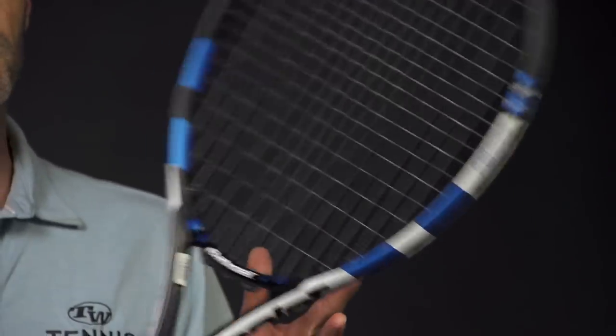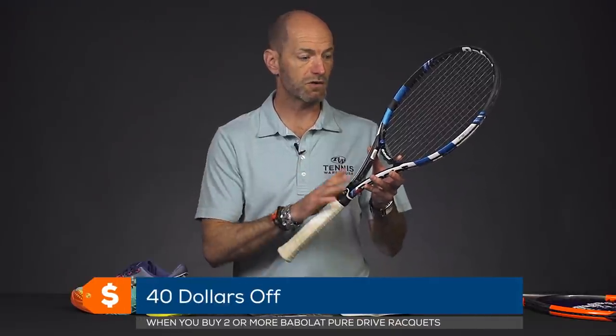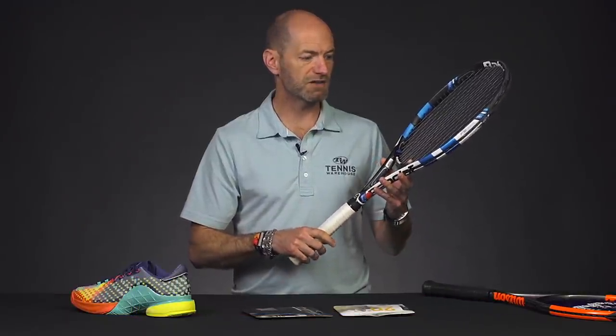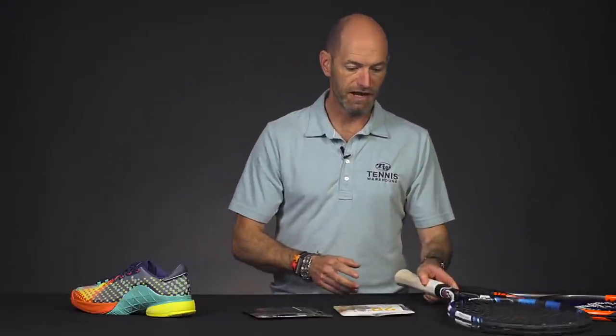While I've got this racket in my hands, I just wanted to mention that there's $40 off if you buy two or more Pure Drives right now. I use the Pure Drive Plus — my racket of choice — I absolutely love the easy power and great spin I get out of this racket. You can save $40 if you buy two or more right now.